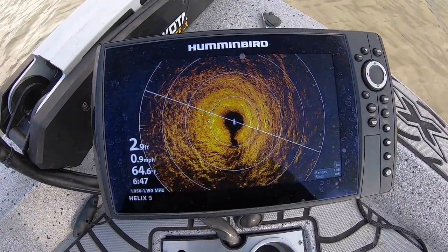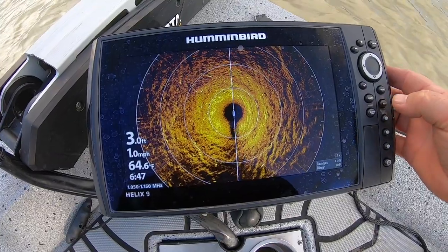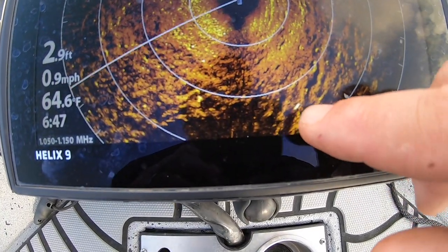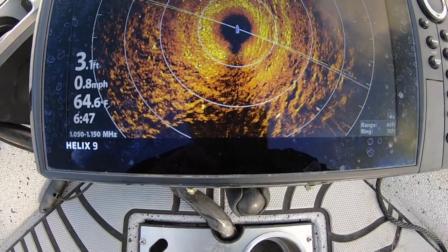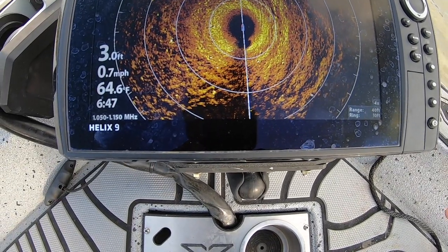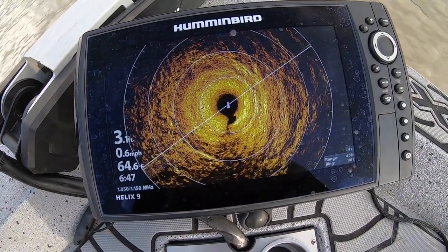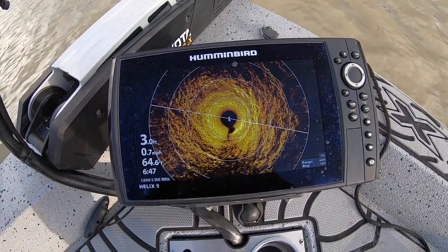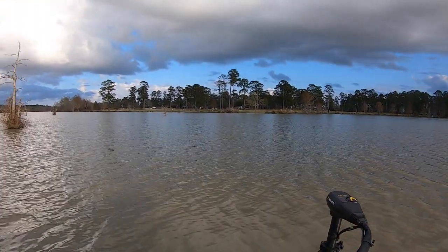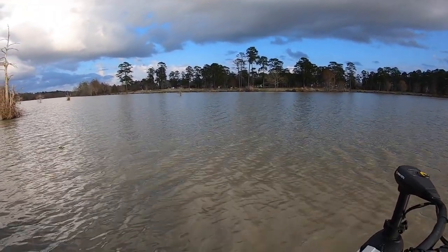This thing has a very good picture and remember what I told you earlier — it's giving me all the features I wouldn't have had up front without it. The down image transducer doesn't have all the same stuff the SI transducer has, but with this 360 running on the front I can see all 360 degrees around me and find things that you wouldn't be able to see until after the fact. Otherwise you'd have to put your marker in and go back to it — everybody knows how it is with transducers on the back of the boat.